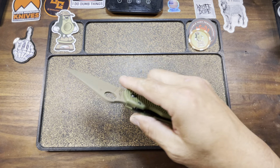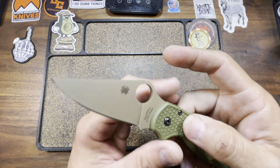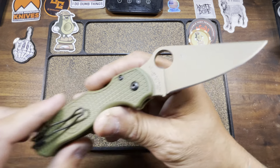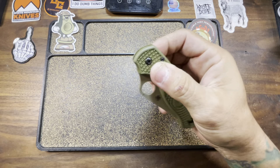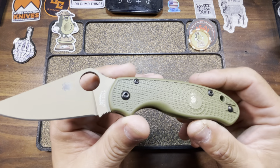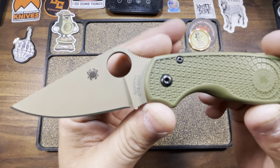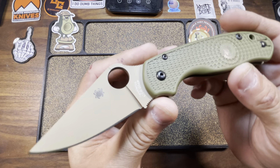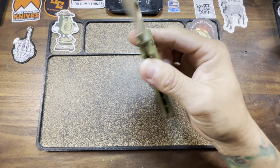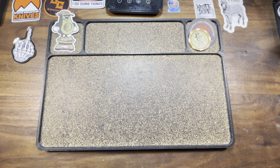204P is the steel. A lot of people complain about the 204P — I don't get it, it does not bother me in the slightest. 204P can be compared closest to 20CV and M390. And so here it is one more time for your viewing pleasure. My collection is now complete for River's Edge Cutlery Exclusives. This was the missing link, and she is now here at Knife Dope Studios.